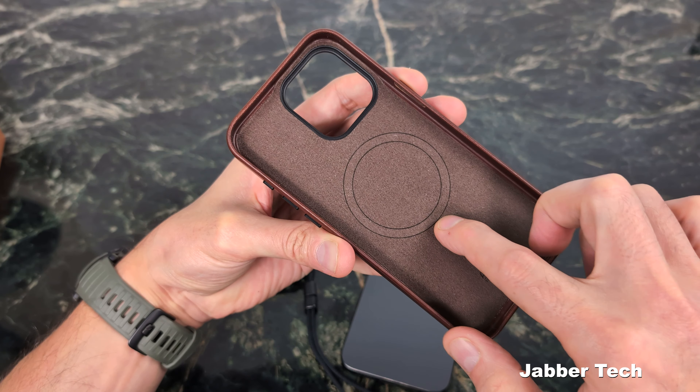I like that premium feel of leather, that premium smell of leather, and all the metal buttons and metal accents around this case. No doubt this is the leather case to pick up. Let me know what you think in the comments below. Thumbs up and subscribe so you don't miss any of my upcoming videos. Thanks for watching — I'll catch you in another video.